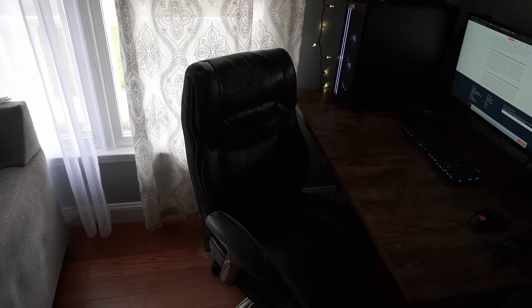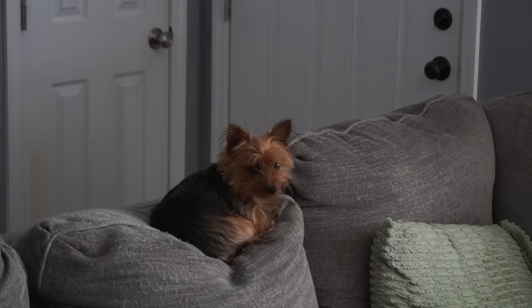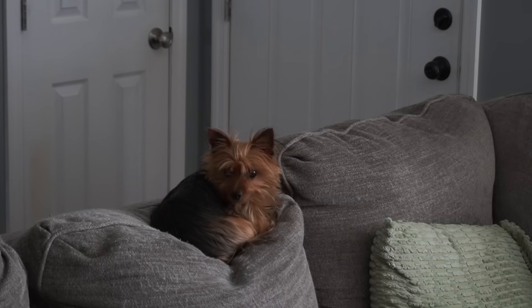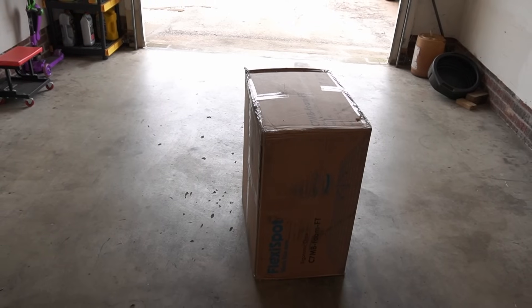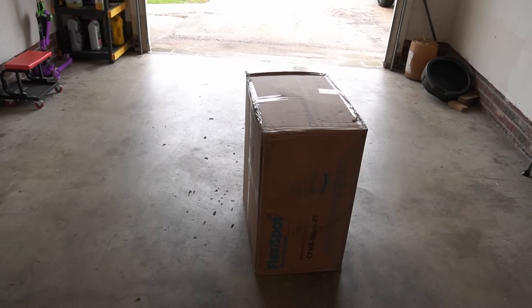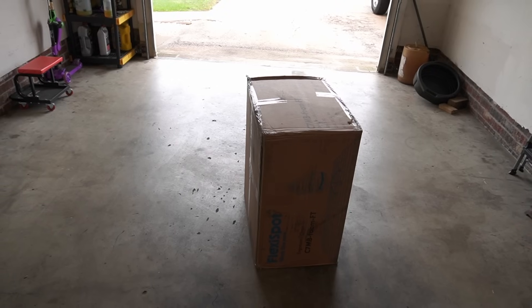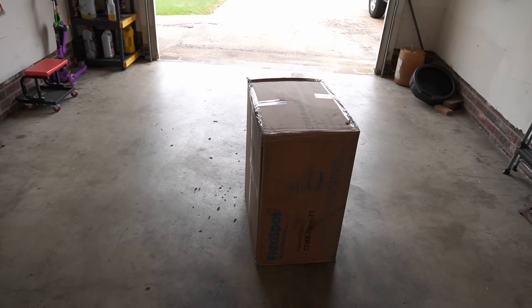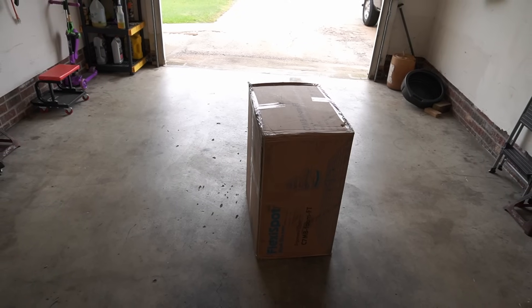If I continue to use a chair like this, it's going to hurt. So let's look at the chair we're going to switch to. My dog is just laying down doing nothing. This is the chair — well, not really, it's the box with the chair in it. It's the FlexiSpot C7 MB Foam FT ergonomic chair. Before I can show you it, I've got to build it. So let's switch to a quick build montage, read the instructions, and put it together.